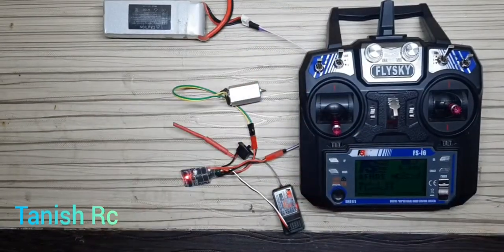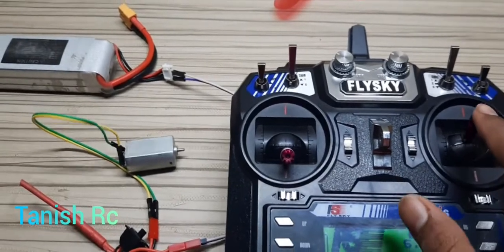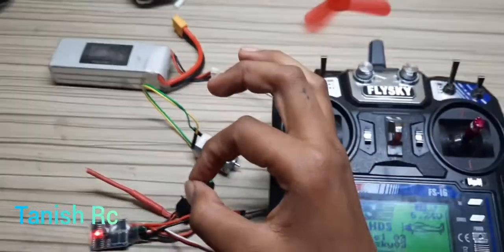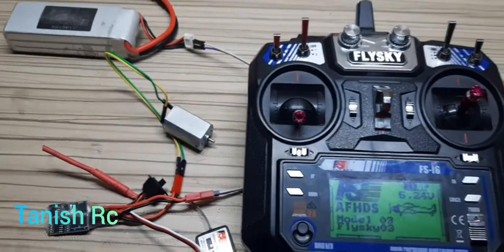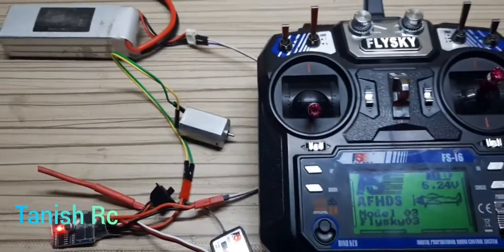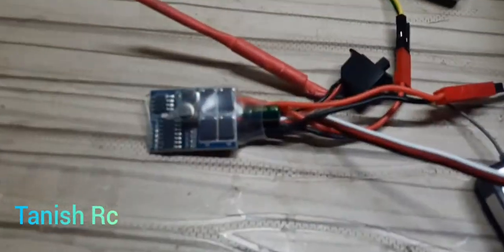Now I will show you the zoom footage. You can see the motor working very well when I push the throttle upward. When I push it to the backward side, you can hear the motor sound is very high. It is working really well.